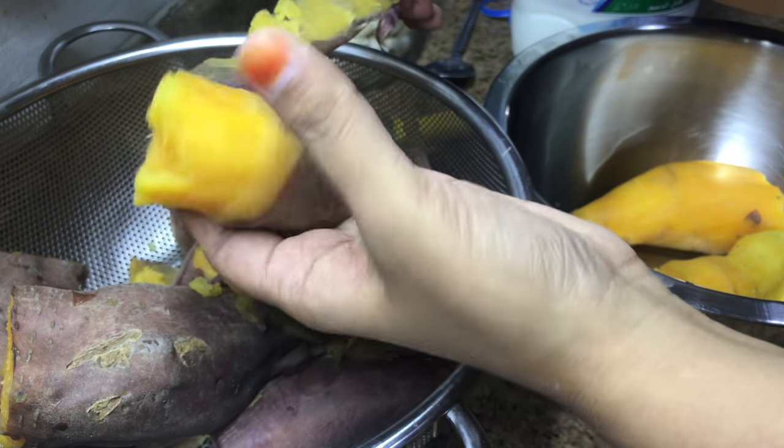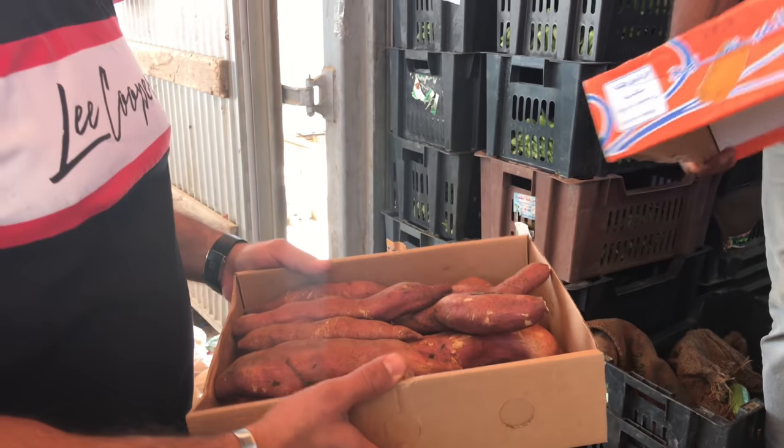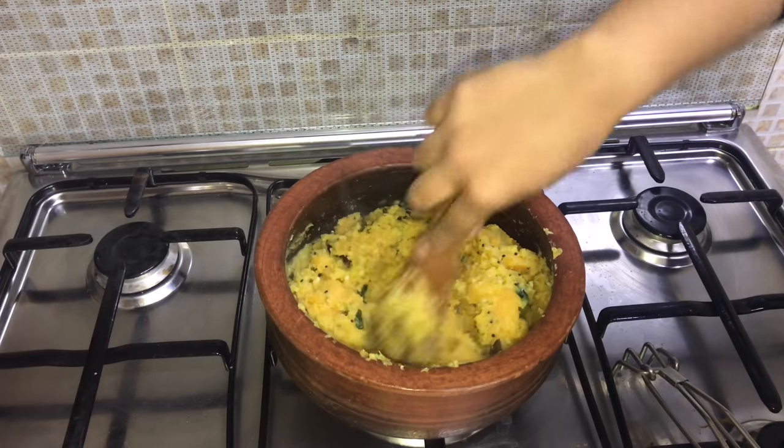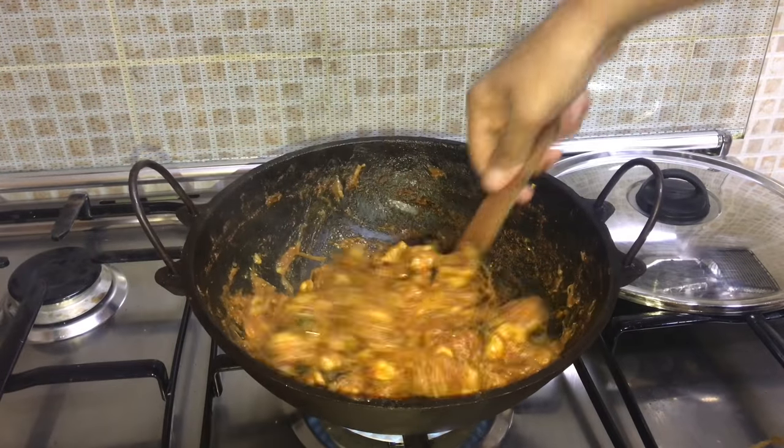Now back to today's video with a short dinner vlog. In my last video I had taken you all for a small shopping with us, and in that I had mentioned that I would be posting a recipe with sweet potato. So today's video is for that, and it's along with a simple chicken roast. Hope you would like it, keep watching!